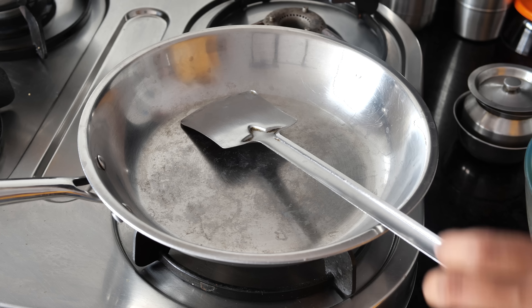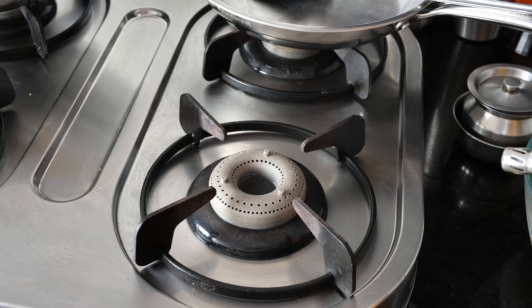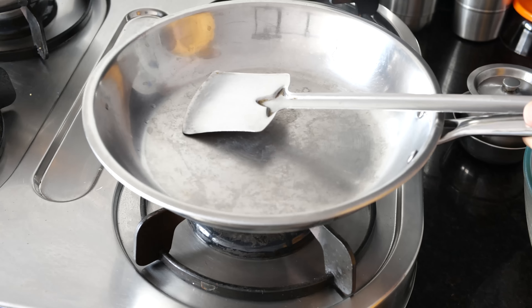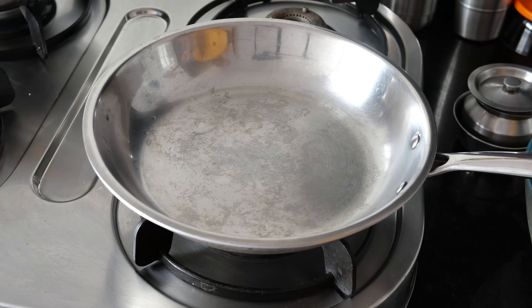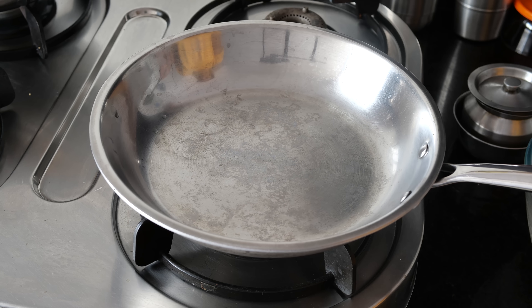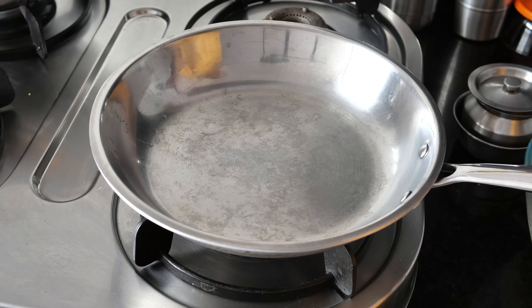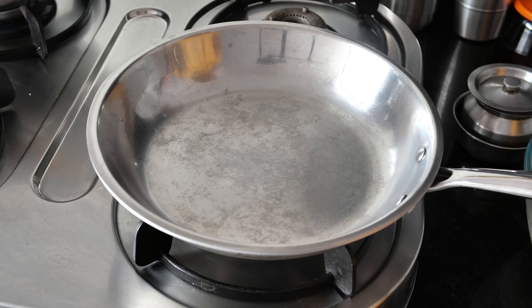We are going to light the gas and let it be on high flame. The pan I'm using is a steel one. You can also use a cast iron pan. I avoid using the aluminium one because of some health concerns. The preferred option is the cast iron pan or the stainless steel one.